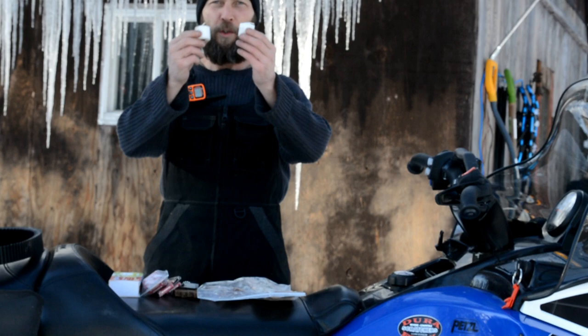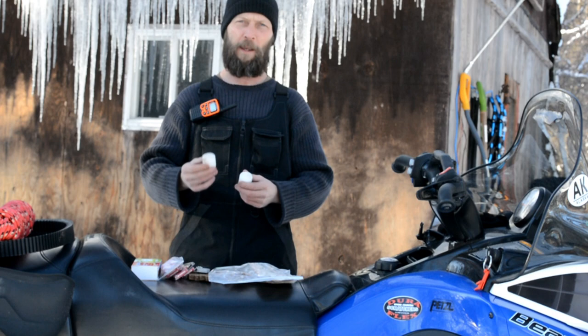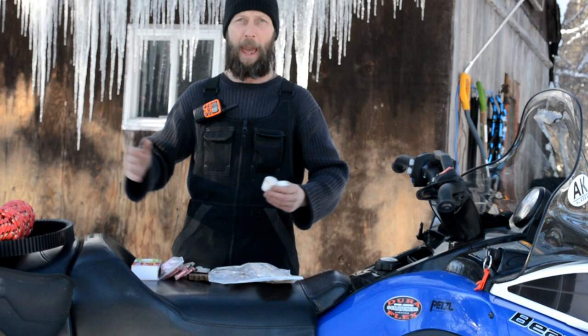Two small candles. Let's say you get trapped out overnight, you build a little snow cave or bank up a bunch of snow around a tree. Sometimes psychologically it is really important to have a little light going if you can't get a fire going for one reason or another. If you can at least get a candle going, that may help you psychologically — it also may deter animals as well.